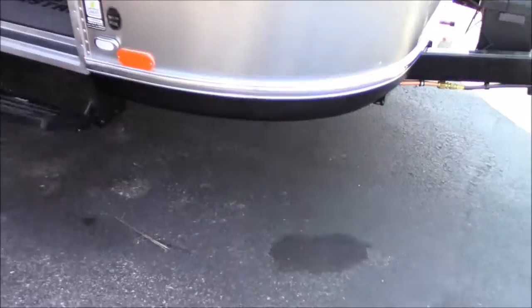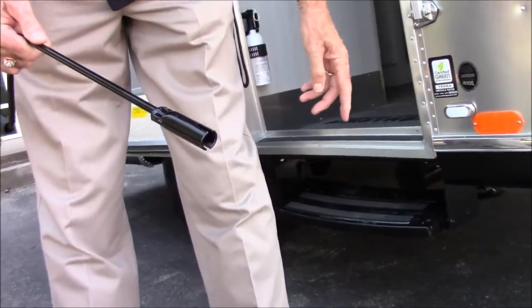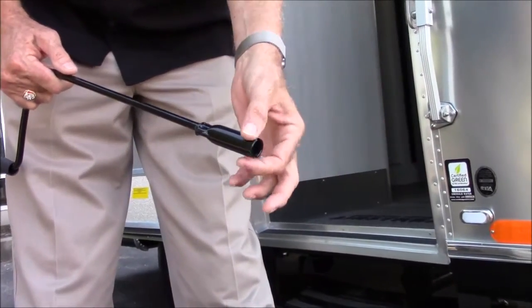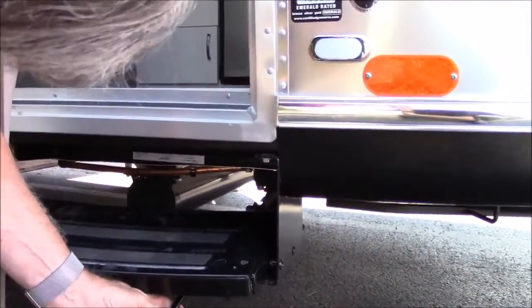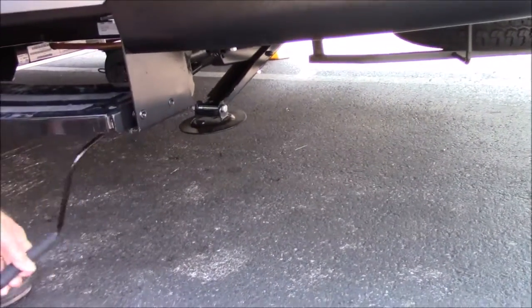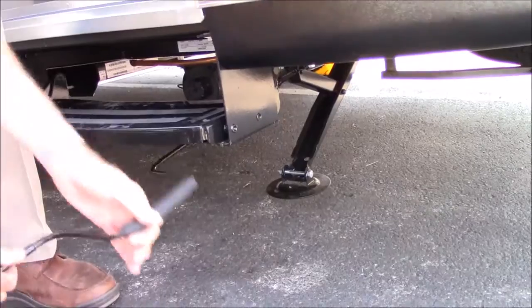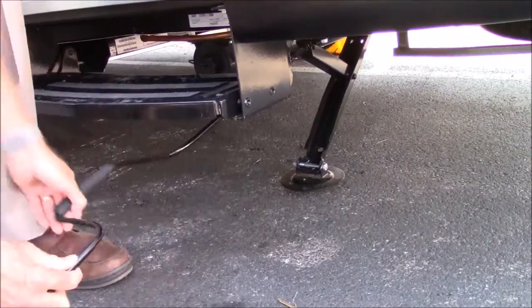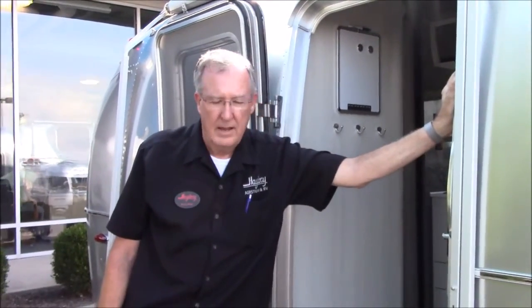Let me show you how they work. This jack has two slots in the end here, and the end of the shaft that cranks it down has two ears. You don't have to line them up - just get this on there and start cranking. It will engage. I start cranking and you can see it going down. There's one on each corner. This one's a little tight because of the step - the others don't have a step to deal with. Once you get it down where you want it, just put a little bit of pressure on it and you're done. Do it the same way on all four sides. As long as you do an equal amount of pressure, you'll still be level. When you move around inside, the trailer won't be bouncing - it'll feel nice and solid. That's all there is to the stabilizer jacks.